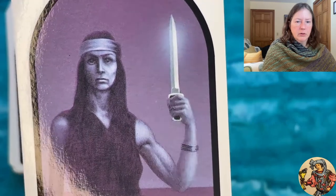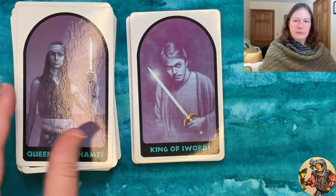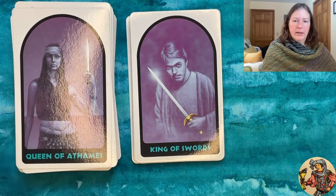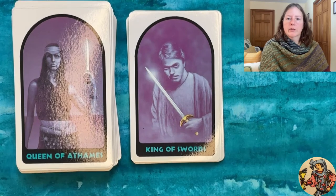The Nine of Athames features a ceremonial doll with a rainbow and bubbles background — I actually like that background. The Ten has storms, lots of lightning, and what looks like lava from a volcano. Then we get confusingly to the Page of Swords, Knight of Swords, then it switches back to 'Queen of Athames' — the naming is inconsistent throughout the suit. The Queen's face is super creepy — she definitely looks like she's had some bizarre plastic surgery.